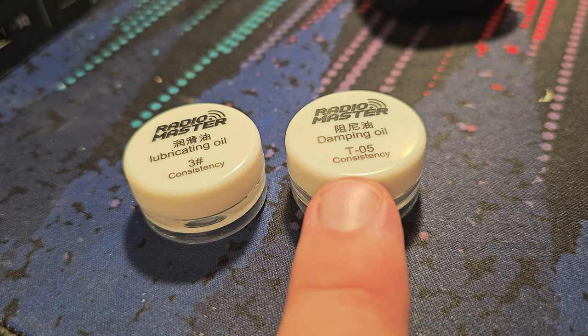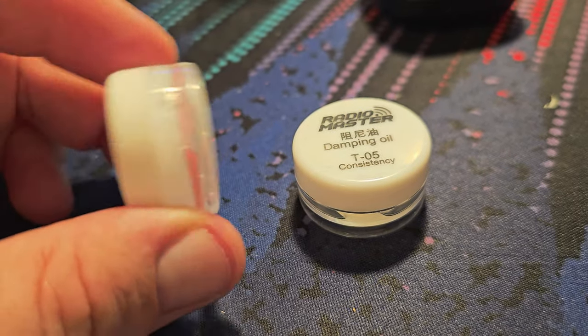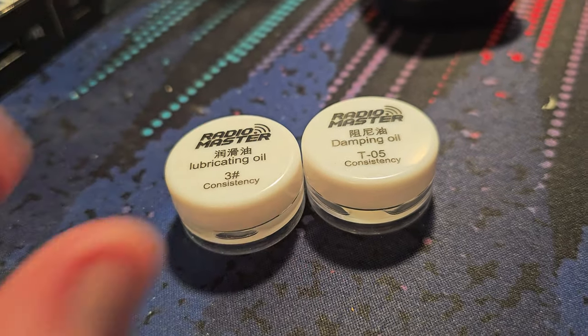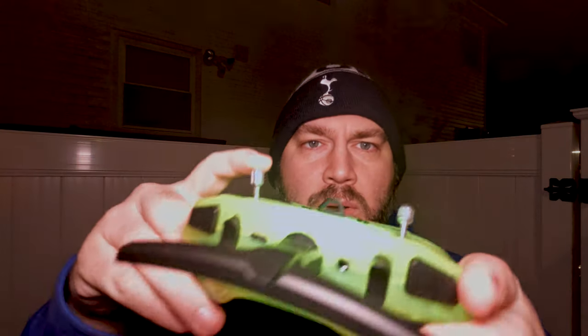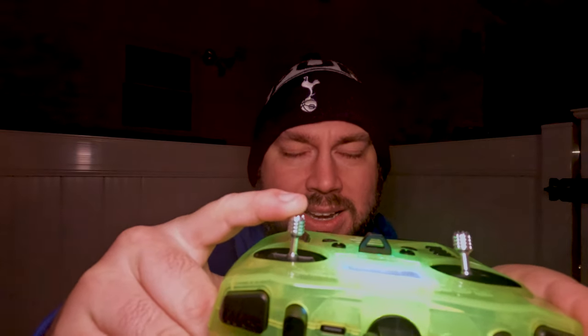What I really wanted to do is try out the Radiomaster Lubricant Set. They have two products: one's called the Damping Oil and the other is called the Lubricating Oil. The Lubricating Oil is pretty obvious — it basically makes the gimbal smoother. It adds a little bit of lubrication and it is a thicker, more viscous oil so it doesn't drip around or flood around in the radio. The Damping Oil, if you don't like your stick flopping around and would prefer it to lock in at center, basically reduces that kind of flop from the thumbsticks.